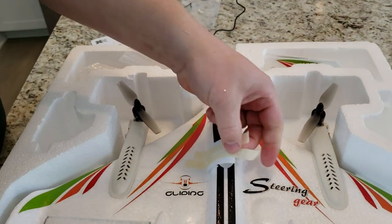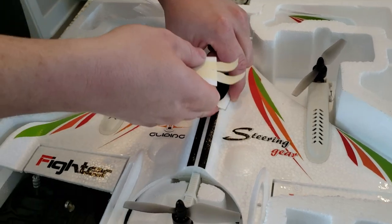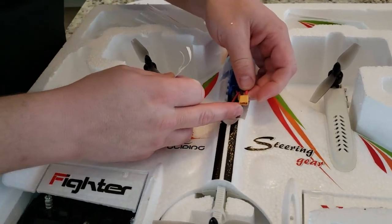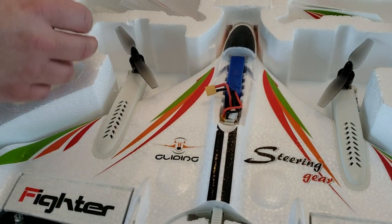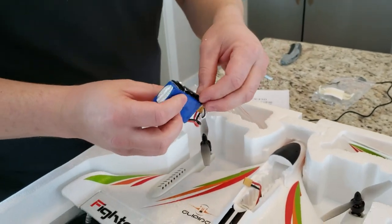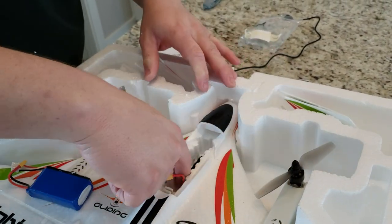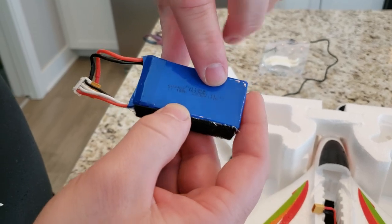There's some tape here — not really sure exactly why. It's to keep this magnetic hatch closed — actually it's a pressure fit hatch. Found the battery. That is a big battery. It's a 3S pack. It's got an XT30 mini connector — I love that connector, so much better than a regular XT60. The Velcro came off when I pulled the battery out, so I'll just plop that back down in there. It's a 1,000 milliamp hour, 11.1 volt, 3S pack — you can tell it's 3S because it's got three cells.